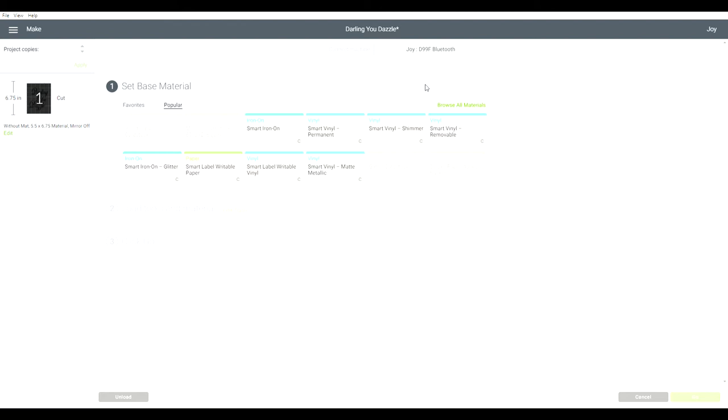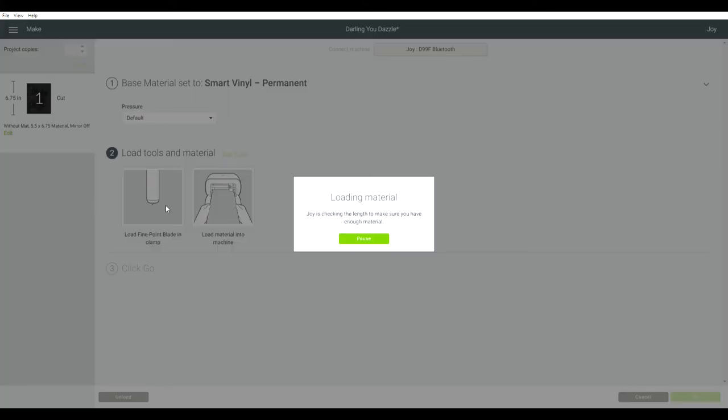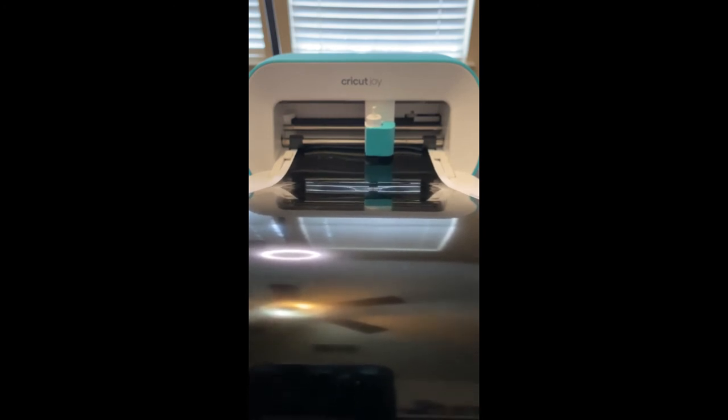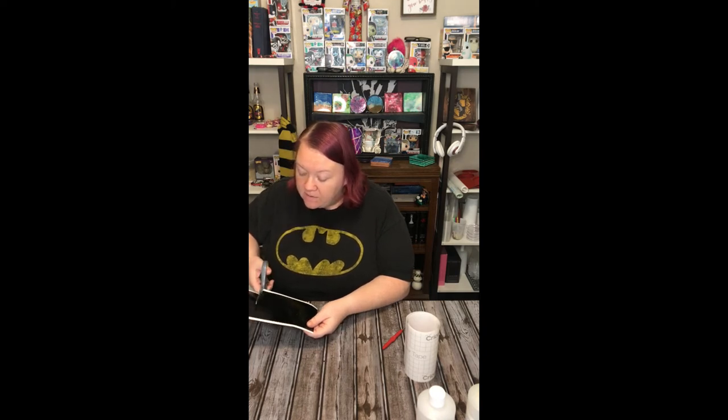Oh, it's connecting — there it goes. Okay, set base material. I have smart vinyl permanent, pressure default. Load materials into the machine, checking the length to make sure I have enough. And I know that I do because I have the whole roll attached. I have to hit go. All right, we have hit go. So we have our vinyl that I just finished cutting on my Joy. I put my Joy away and I am cutting off the piece that I actually cut and putting that part away.